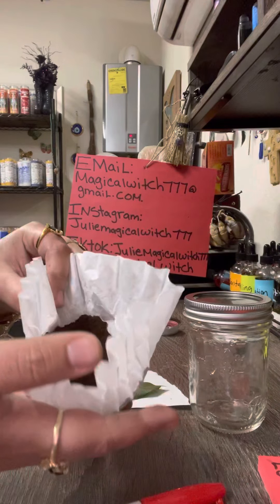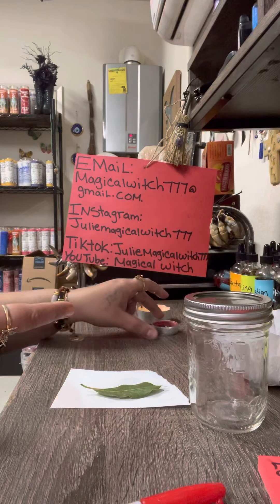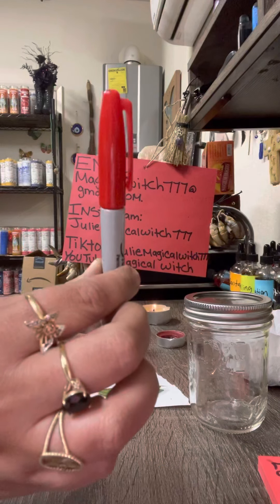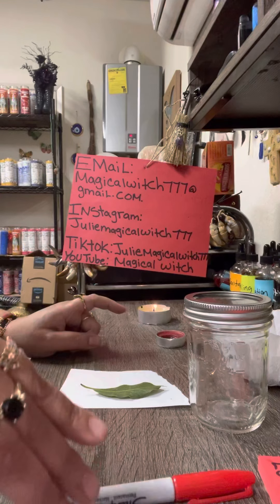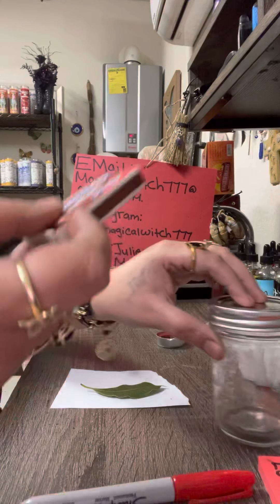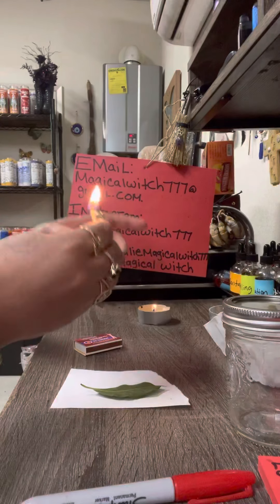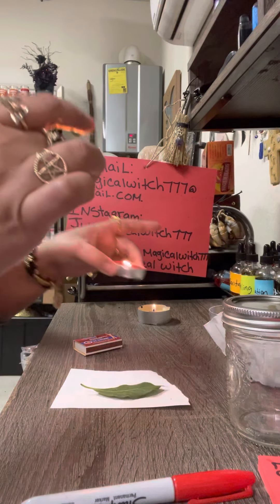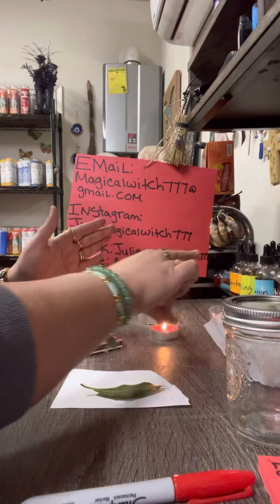You're going to need coffee, white sugar, a red tea light candle, a red pen or red marker, and matches. The first thing we want to do is turn on the red candle. We're not going to keep this red candle on the whole time — we're just leaving it on as we do our spell to give it power and energy.